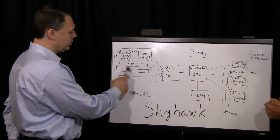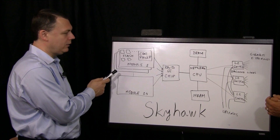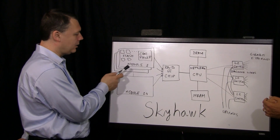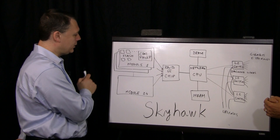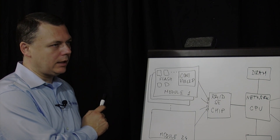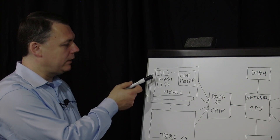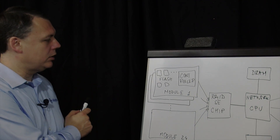So let's start with the flash module. In our product, to achieve the density, we could not use conventional 2.5 inch form factor, which is not dense enough. So we created a DIMM-like module which contains the controller, which we designed, and the flash devices. For flash devices, we use consumer-grade MLC — multi-level cell — from Micron, Toshiba, and a few other vendors, in 19 and 20 nanometer devices. That allows us to achieve very good cost.